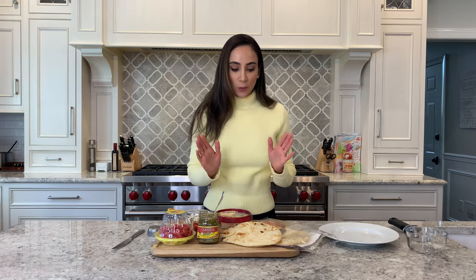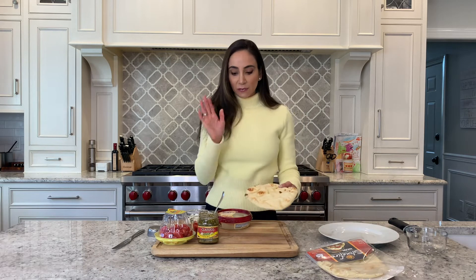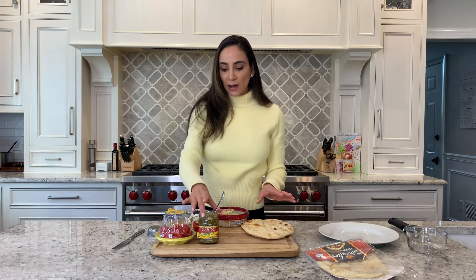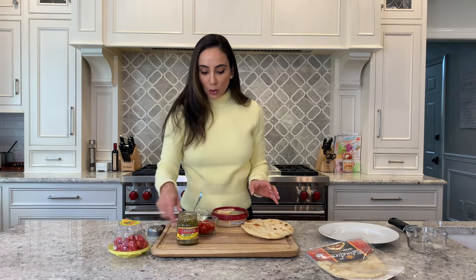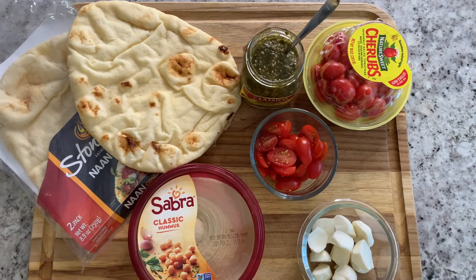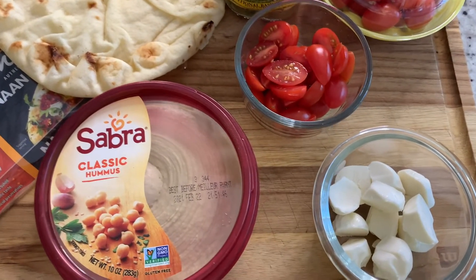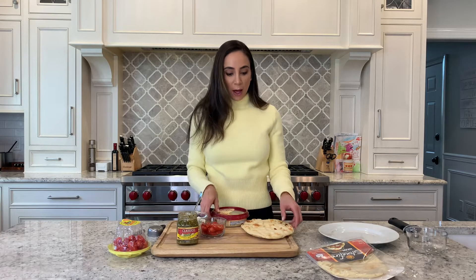Today we're going to be preparing a really easy flatbread pizza. I'm starting with a naan flatbread — you could use any flatbread available in the store. I've got some store-bought pesto, some sliced tomatoes, as well as fresh mozzarella cheese. I purchased the mozzarella balls and just cut them in half, which makes them a little bit easier to melt.